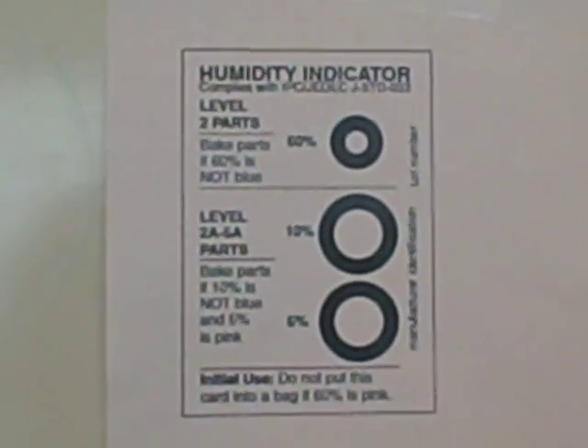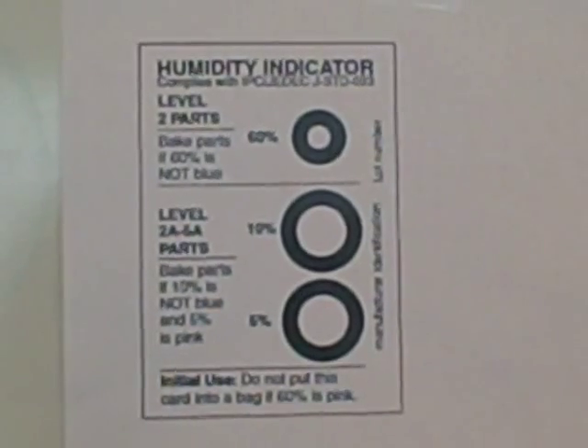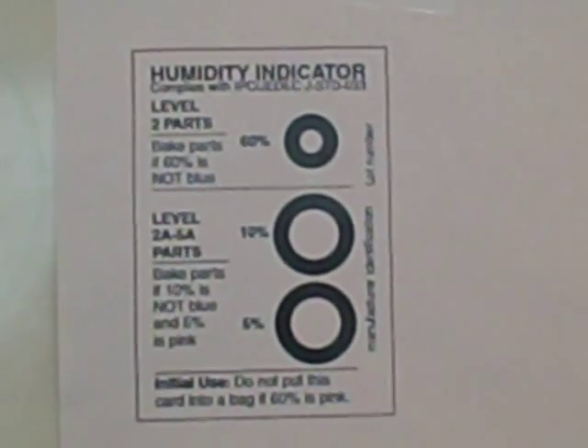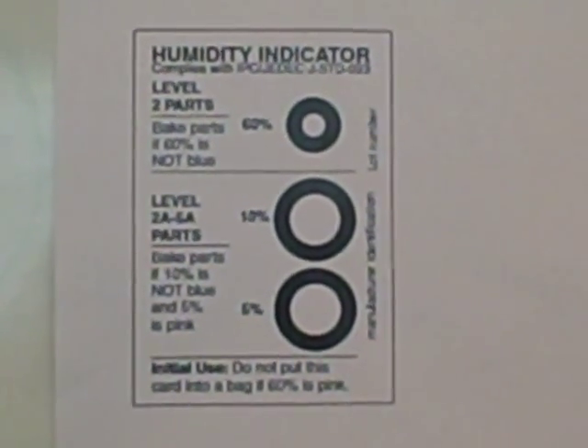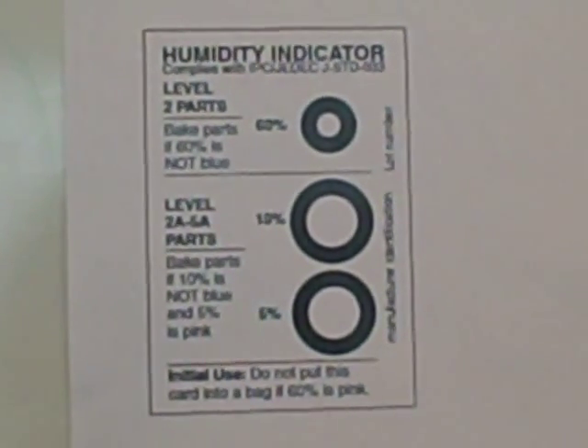For the component seller, or the component fabricator, that's not a problem, because you're going to put desiccant in with the components. By the time they get to the customer, it'll be 48 hours or more, and it will dry out. This indicator will dry out, and the fabricator can look at it and say everything is blue, and they're good to go.